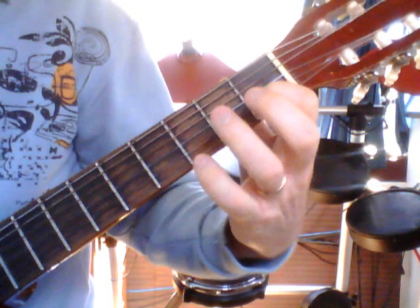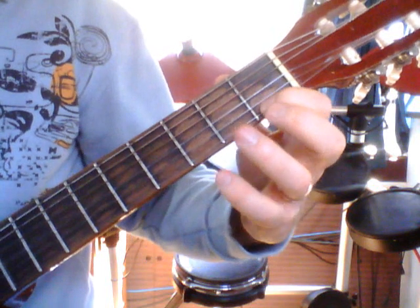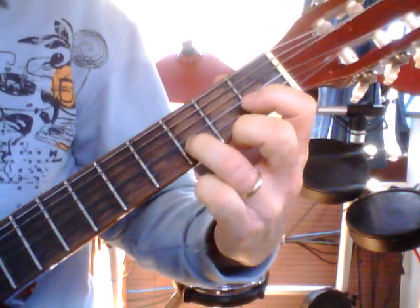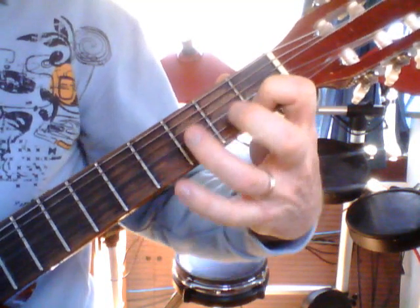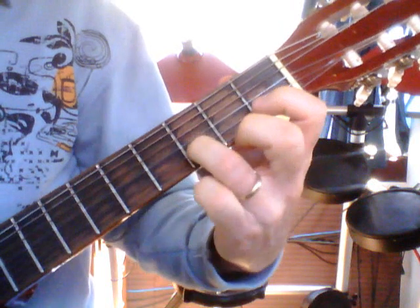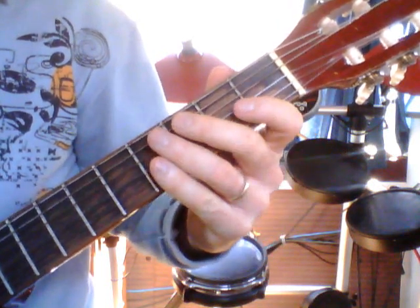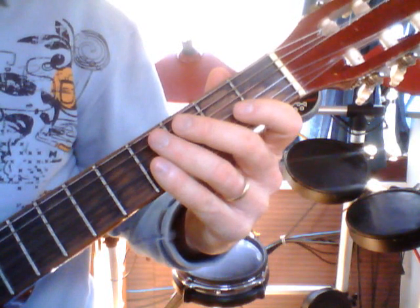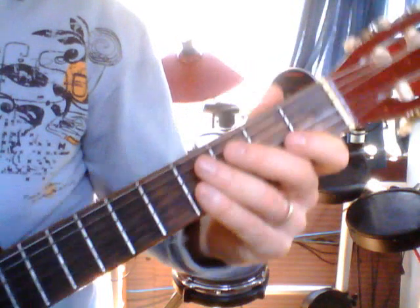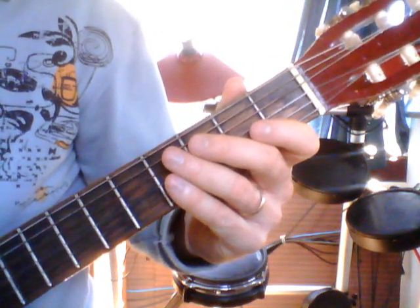Each of our sentences — sentence one and sentence two — finishes on finger three. So: three, open, one, and three. Let's go through sentence two together: one, three, open, one, three. Let's do that again: one, three, open, one, three. Okay, practice that for me.